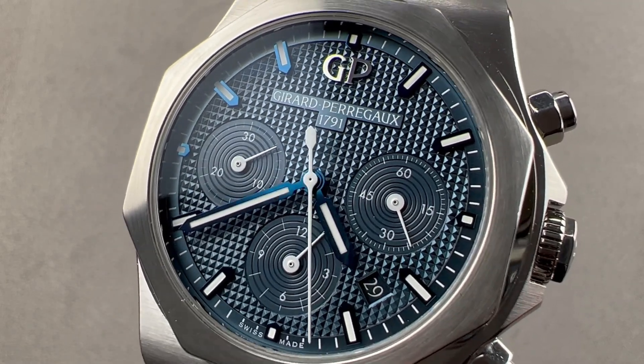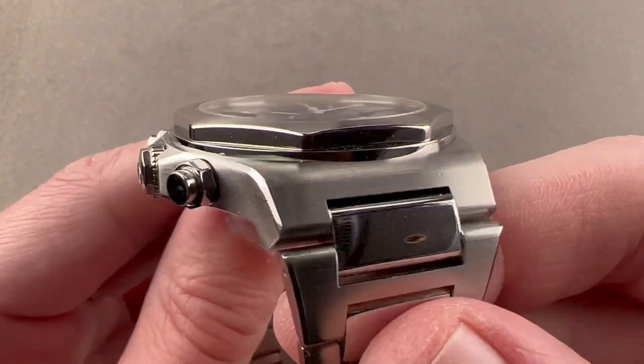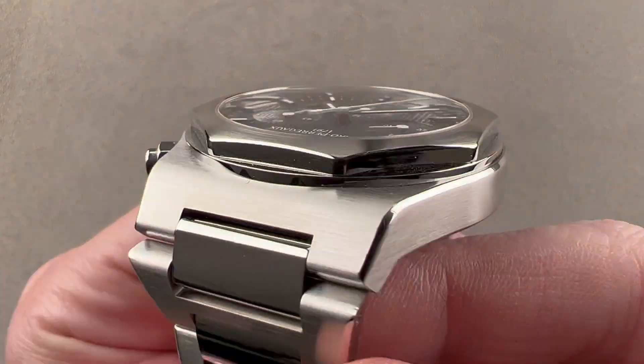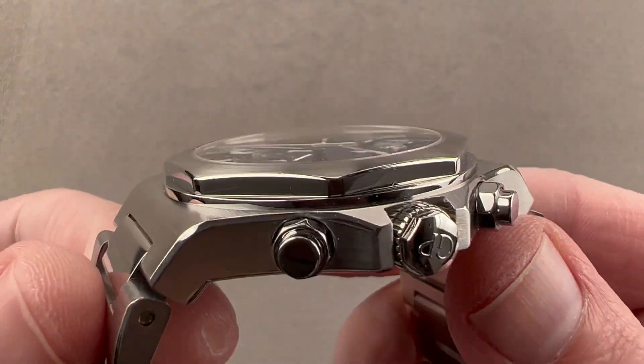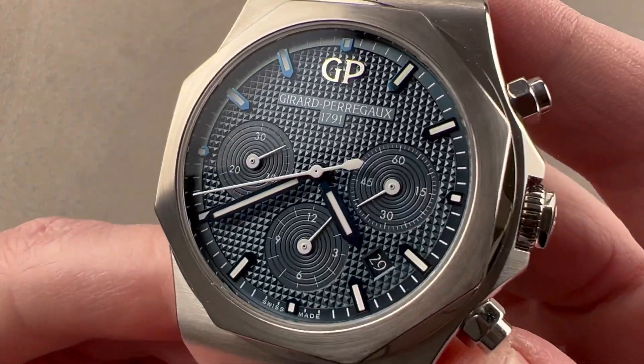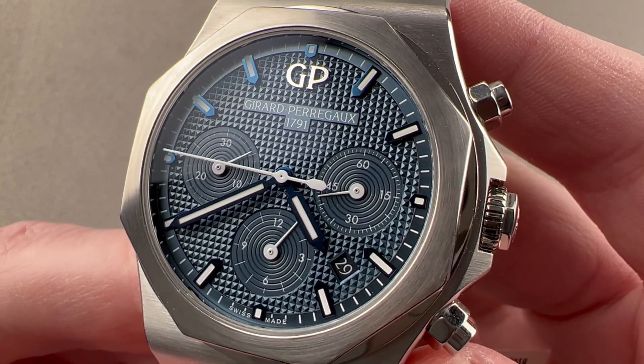Hi, I'm Tim. Welcome to Watchbox and thanks for logging on. If you love this watch, email me at tmasso@thewatchbox.com — it's in the description below. That's your purchase and pricing email question line for buying this or any watch you see on any Watchbox platform. Please reach out to me directly at tmasso@thewatchbox.com for purchase and pricing details.